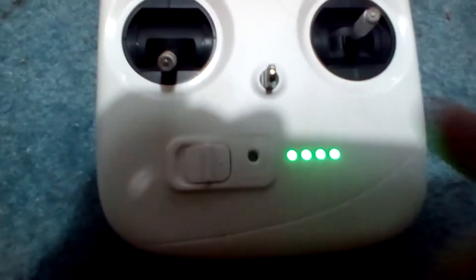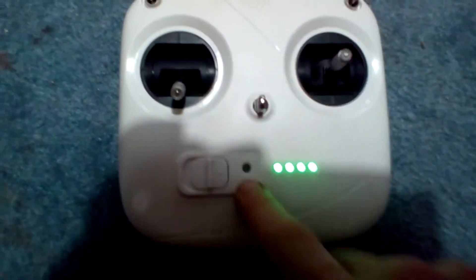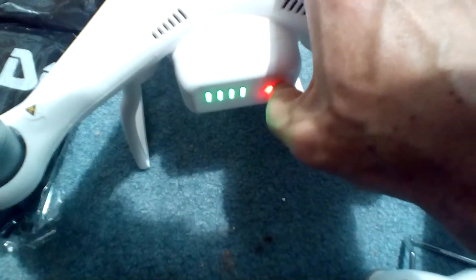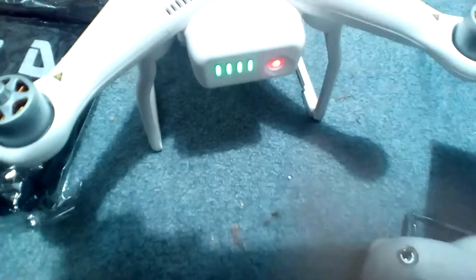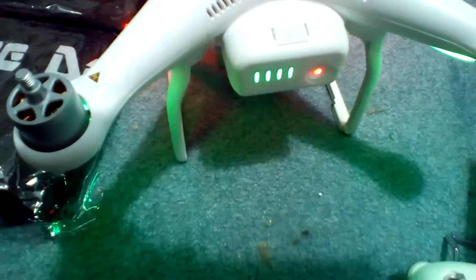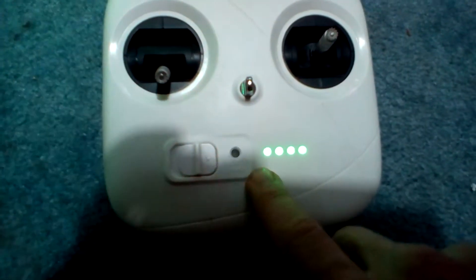No! What is going on? It's beeping! No! Is it broke? Wait, wait, alright, maybe we need to turn this on. Still freaking beeping! What is going on? Phantom is broke!